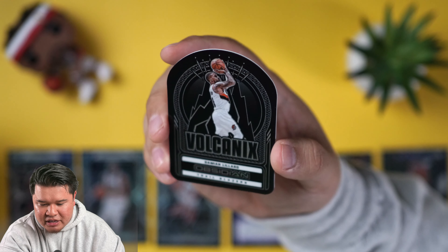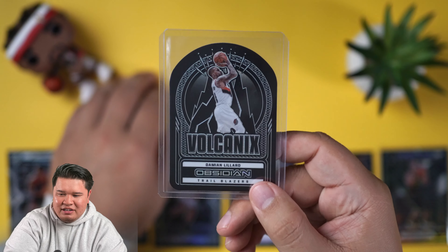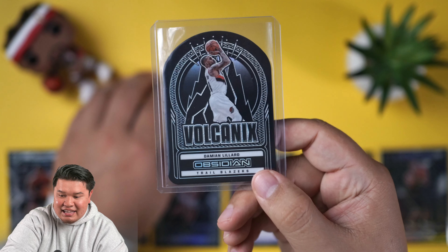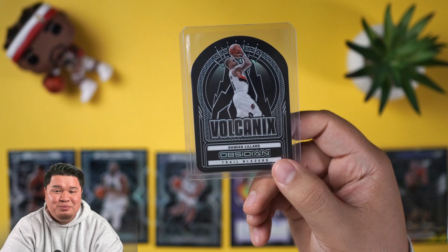This is going to be the case hit — this could make or break our entire case. It feels a little thick. Let's see what we got here. A little basketball, Trailblazers — Dame! Dame's the only guy you'd even want for the Trailblazers. And it is Dame Volcanics — this is the super short print. Damian Lillard — this is the case hit.